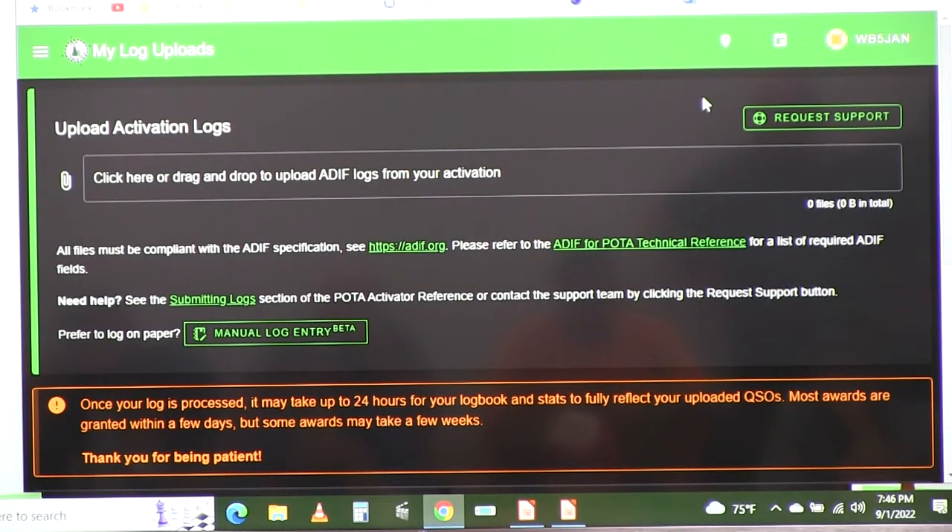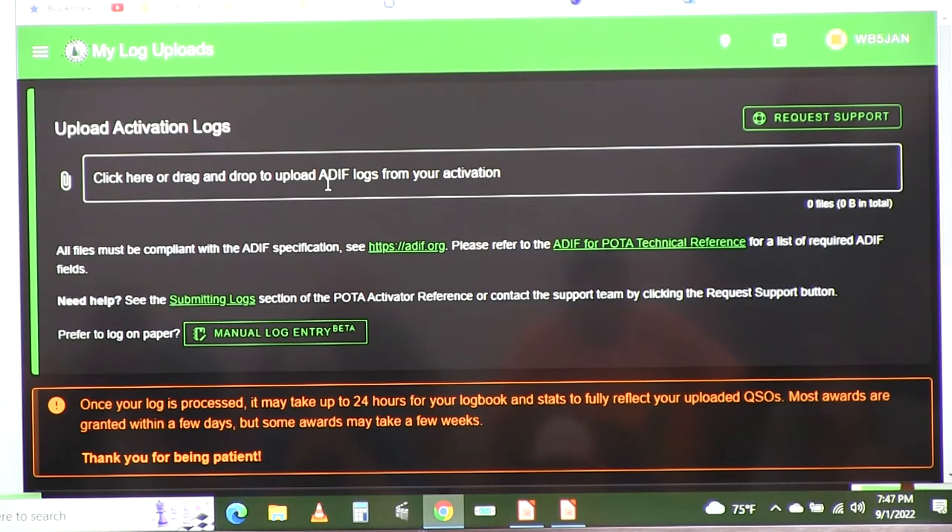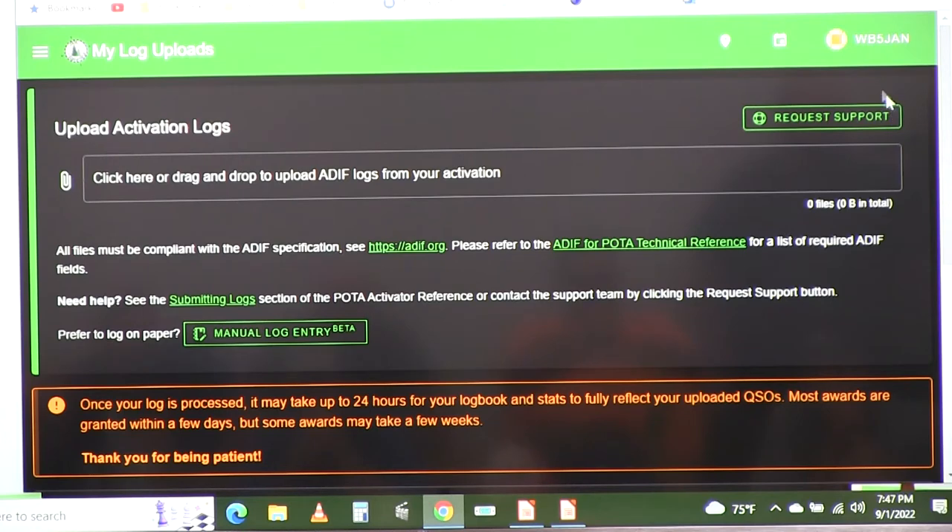On the logging page, there's now a drag-and-drop feature for submitting your ADIF log file. It used to be that you had to create the file, email it, and wait a while to get credited. Now you can just drag and drop, which is much simpler. This is all on the pota.app website.